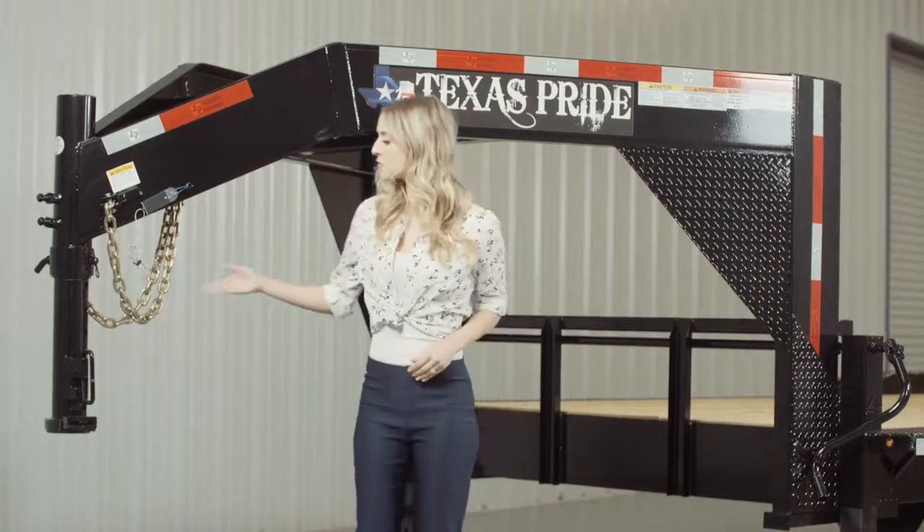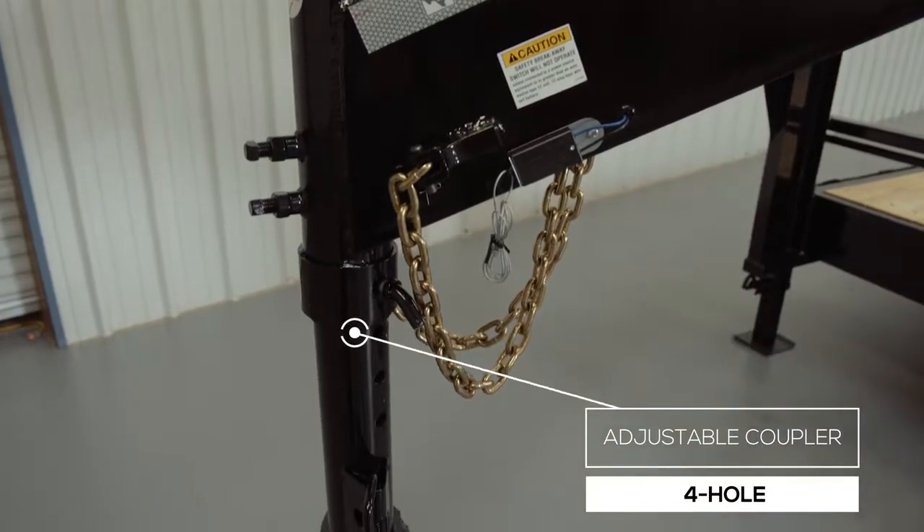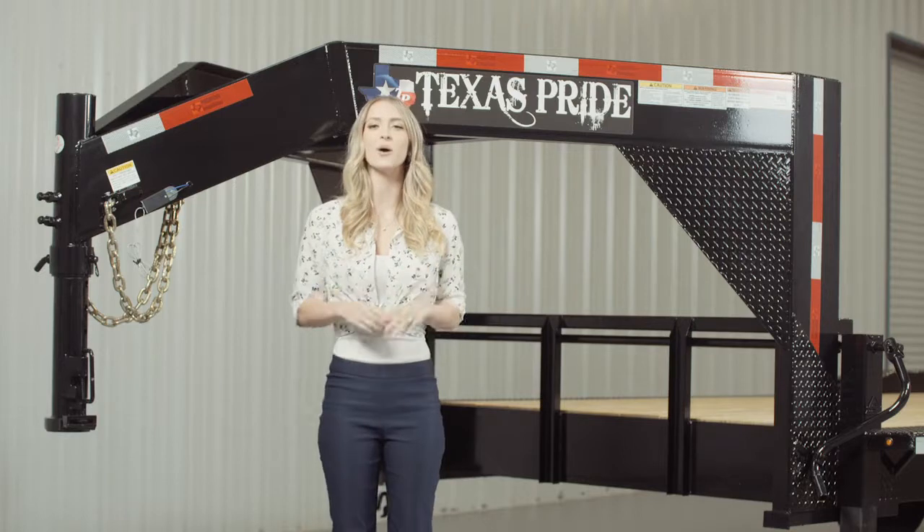Let's start at the front and work our way to the back. Up front we have a 4 hole adjustable gooseneck coupler that allows you to adjust the height of your trailer to your truck evenly to ensure your trailer rides level while going down the road.